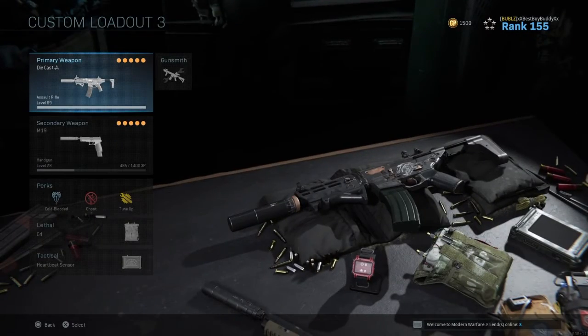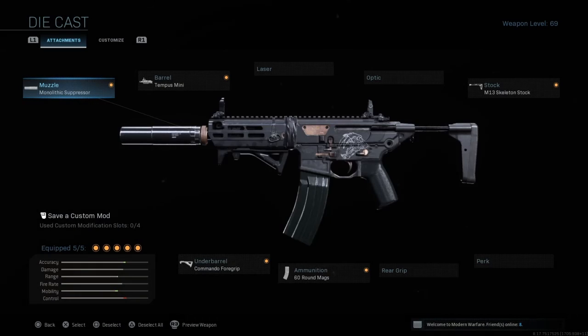I have the Die Cast. This M13 blueprint already comes with all the attachments you're seeing on screen right now: the Marlott Expressor, Tempest Mini, Skeleton Stock, and Commander Foregrip. There's one empty slot — a lot of my friends put an optic on there, but I prefer the iron sights and I put a 60-round mag on there.